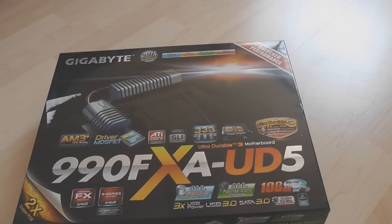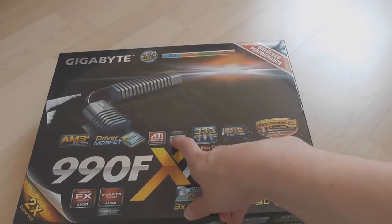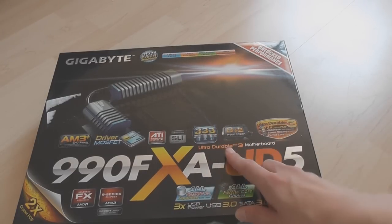Let's have a quick look at what you can see on the box feature wise. AM3 Plus, Driver MOSFET, Crossfire X and SLI. 333 on-board acceleration — I don't really know what that is, some Gigabyte technology.